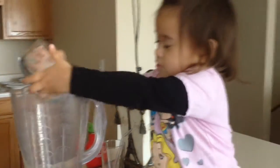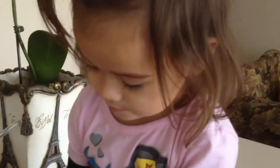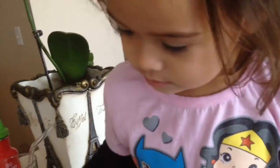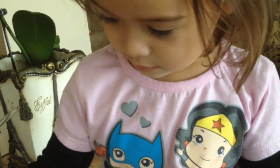She really wanted to help mommy. So here you go! Ta-da! And mommy closed the blender. Okay, gonna press the button. This one? Yeah, that one.